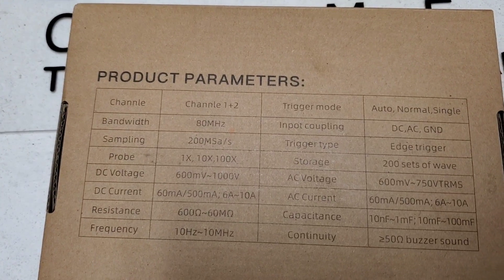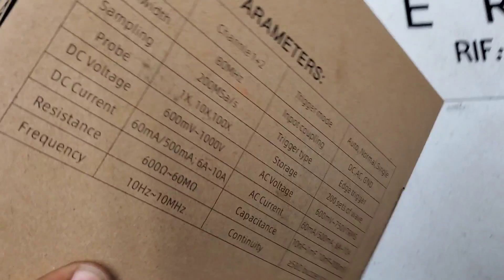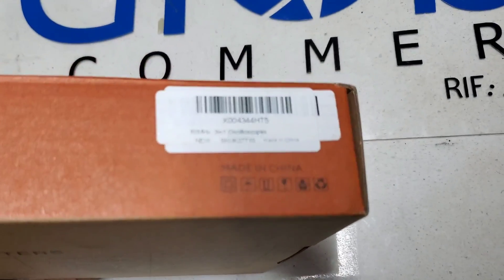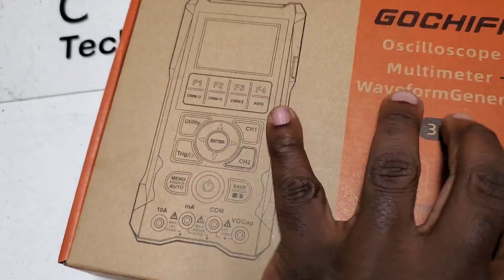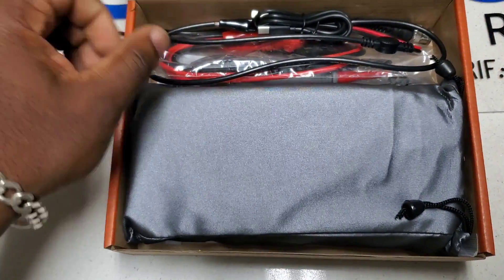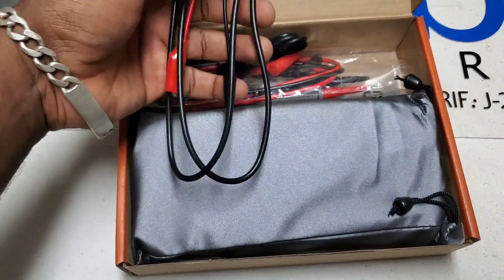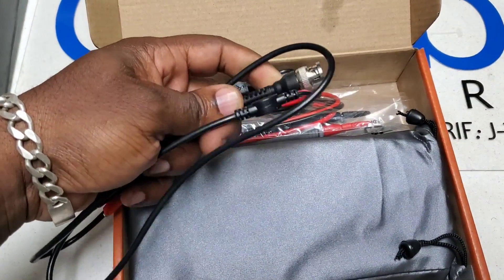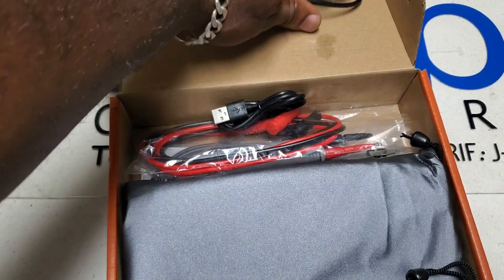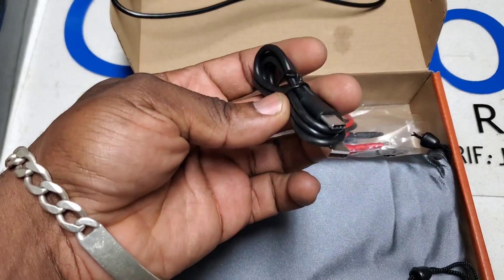Here are the product parameters — you can pause and view those at your leisure. Opening it up: we've got BNC leads for the oscilloscope, which is a nice addition — the previous one did not come with those and just worked off the multimeter leads.